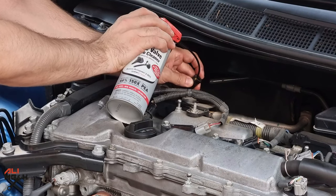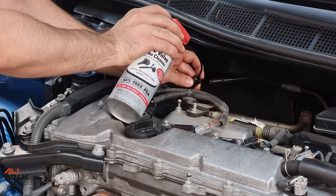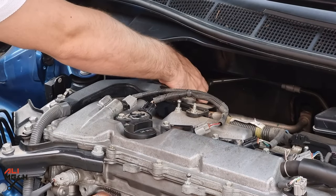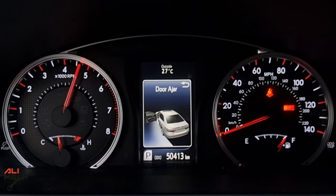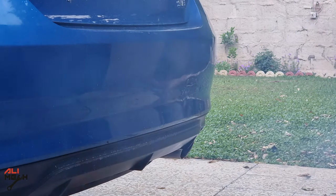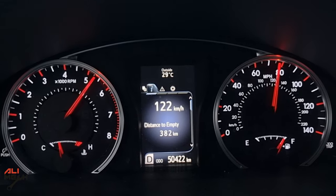Now let's spray it from the brake vacuum hose — it will get direct contact with the intake valves. It will take some time to finish all the can with the pattern I showed before. Now you can put the brake vacuum hose back and put the clamp on. Next, we need to raise the RPM to push all the remaining cleaner out. Now it's time for the fun part — we're going to do some hard pulls so we can be sure that all the cleaner is out of the exhaust.